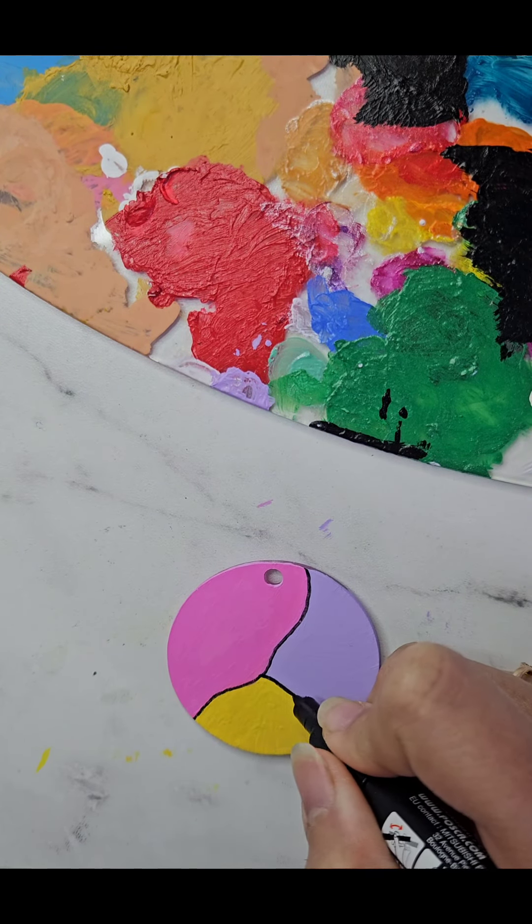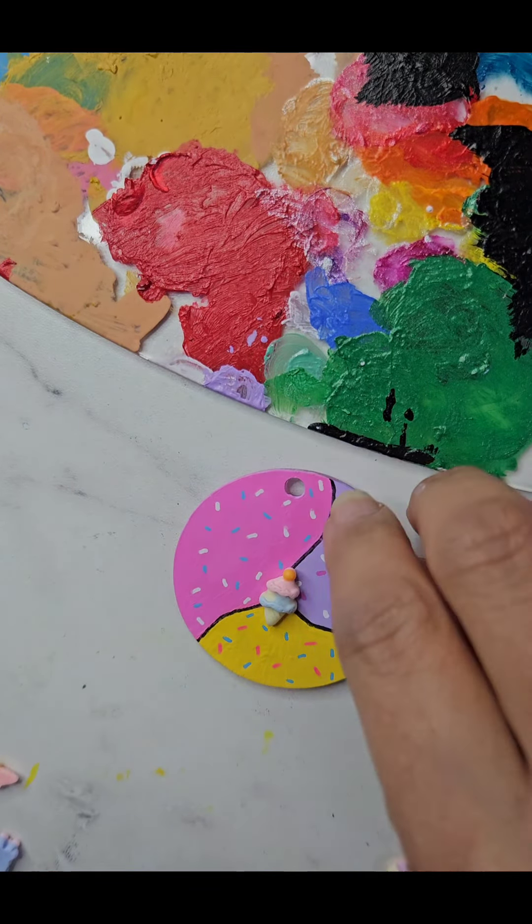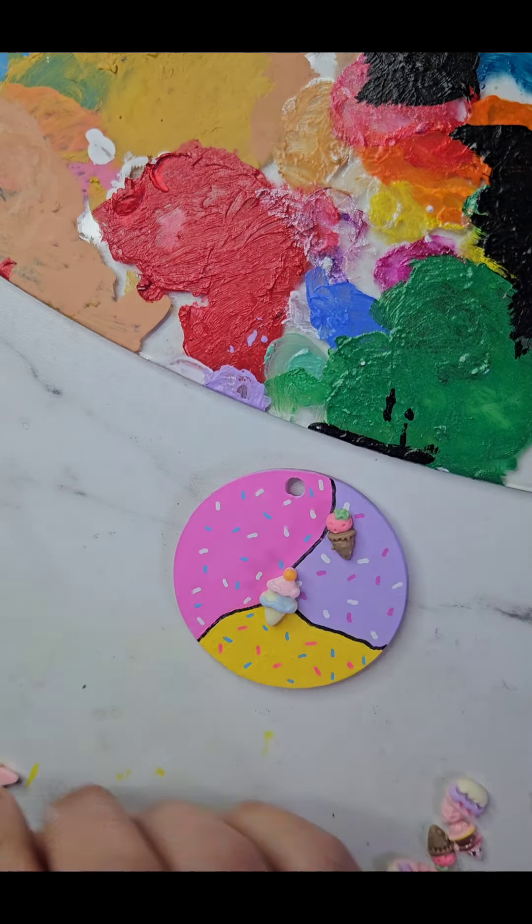Now, onto the cherry on top, literally. We will attach some adorable ice cream charms and seal the whole masterpiece with resin for a glossy finish.